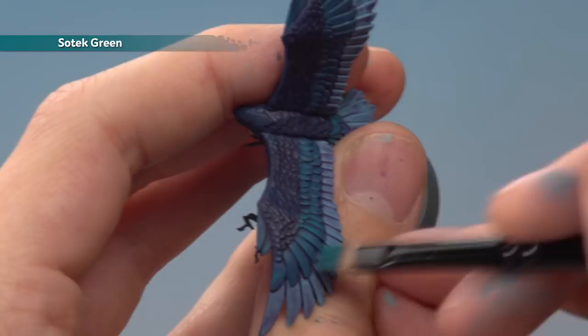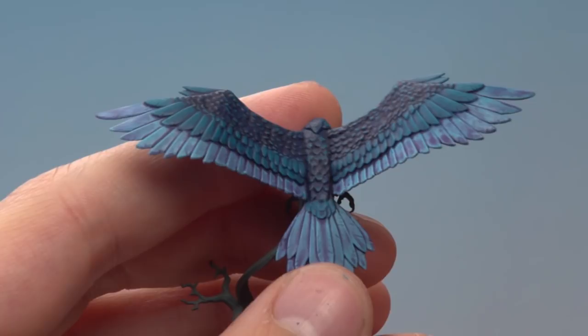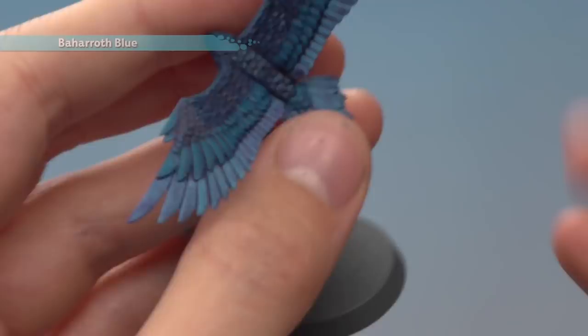I've finished building up that Sotek Green now and you can see how it's got rid of those splodges on the feathers nicely. Now we're ready to do much the same thing with Bajaroth Blue. As before, focus mostly on the parts already painted with Bajaroth Blue to even them out, getting lighter as you work your way up the wings — light on the Sotek Green parts and especially light on the Cantor Blue parts.